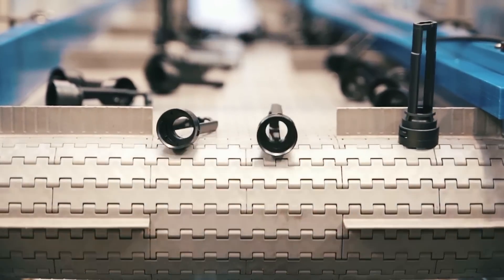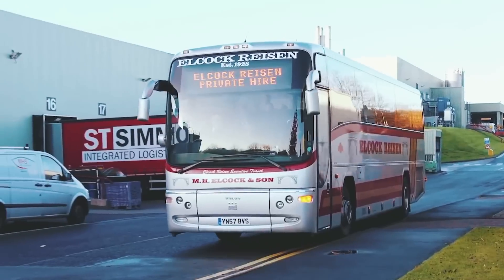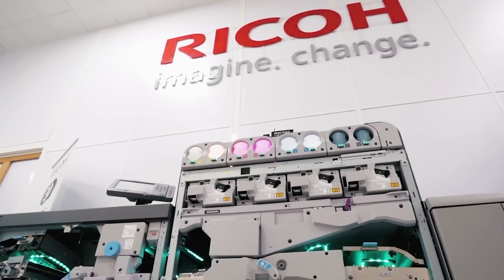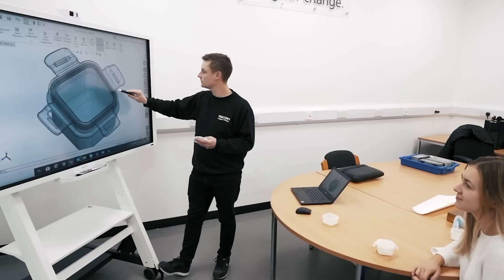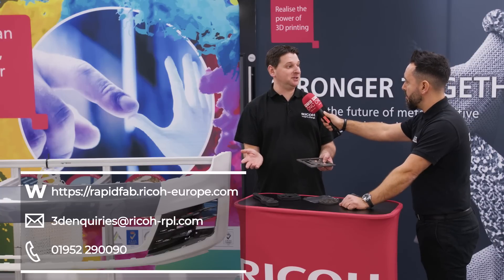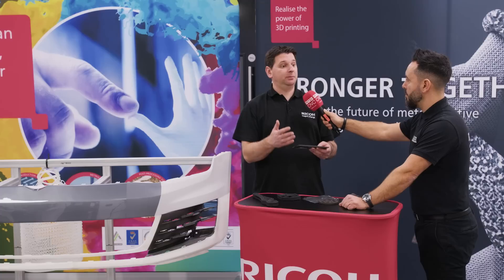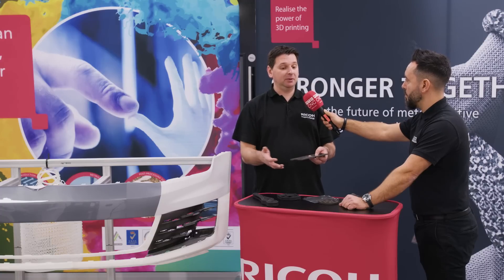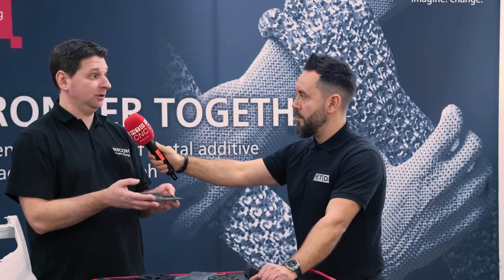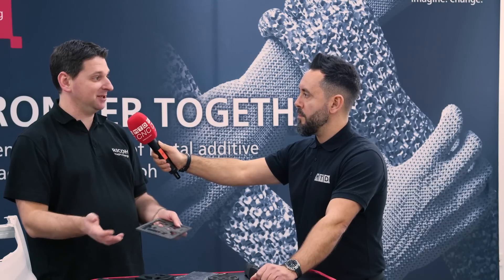For any viewers watching this video that would like to find out more, that may have some requirements or may be looking to get into this kind of additive manufacturing arena, how can they get in touch? It's very easy — we have our website. We have this facility that is here for welcoming customers. They can come here, we can discuss, and go into more detail about this technology and the other technologies we offer, and really together develop applications and try to help them use this technology for their benefit — to make their products lighter, more resistant, and their processes more efficient.